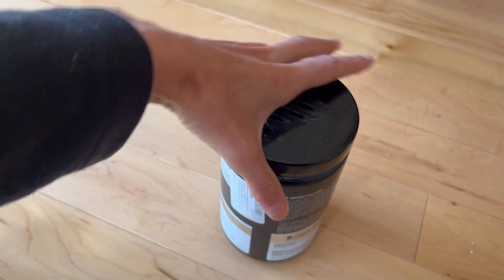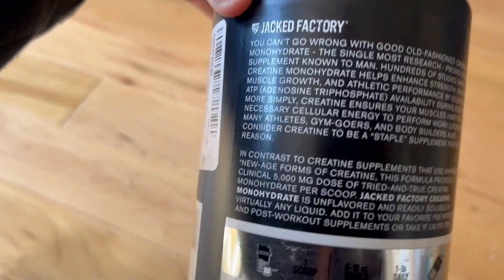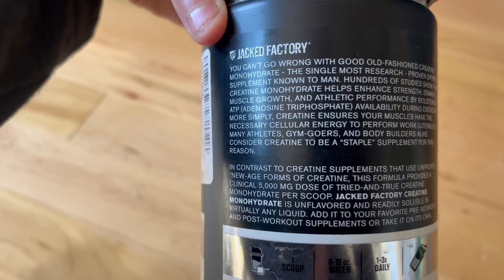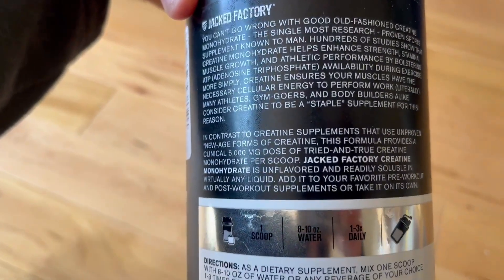I'm not sure if that's the gym or all of these supplements that he's been taking, but he does a lot of research before picking them out, and this is one that he uses.